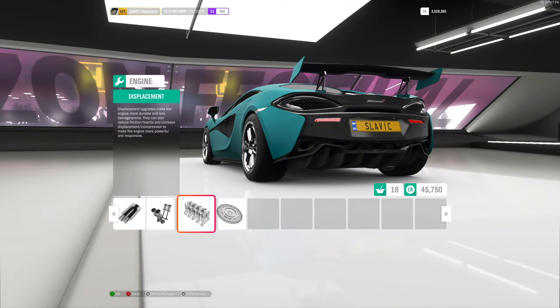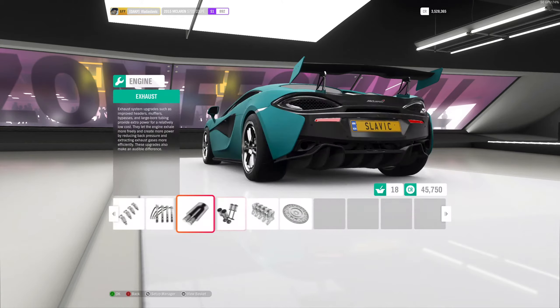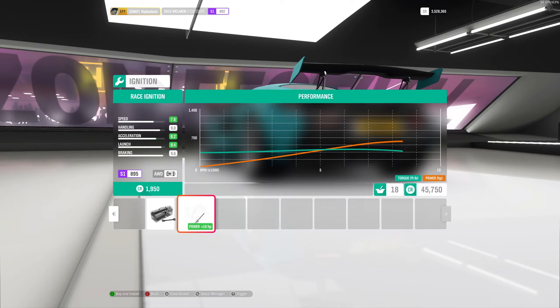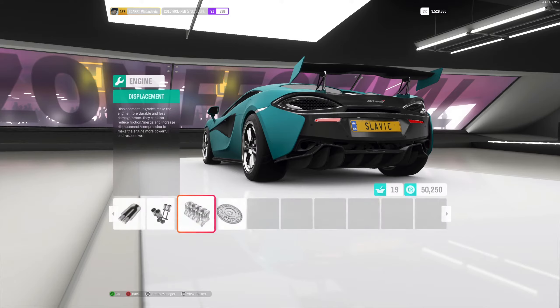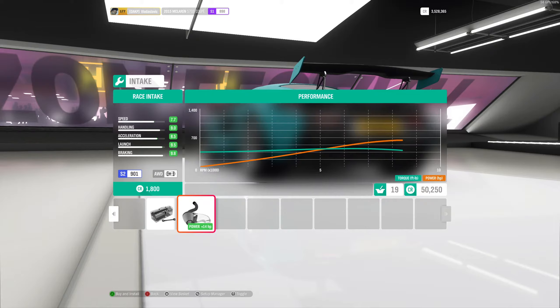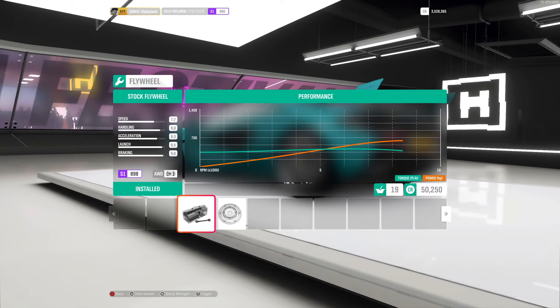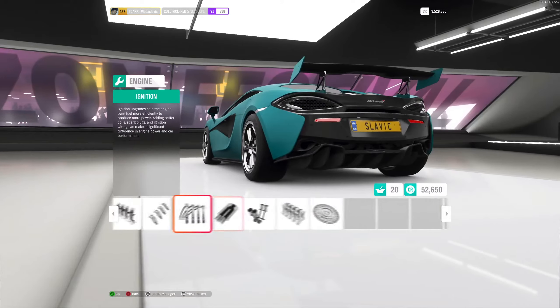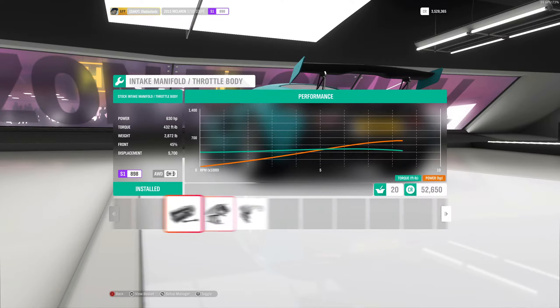Go to displacement first and see how much horsepower each upgrade adds versus PI cost. Going through each option: 28, 15, 21, 16, 19, 18, and 13 horsepower respectively — so displacement was the best option. With 2 PI points to spare, you can look through the remaining options: there's 20 horsepower, 16, 21, and 15 right here. Or you can use a flywheel to make it a bit lighter without using any PI points, which is what we'll do.